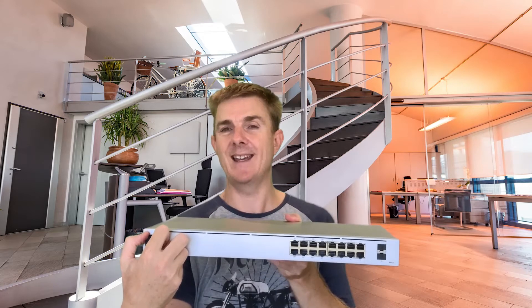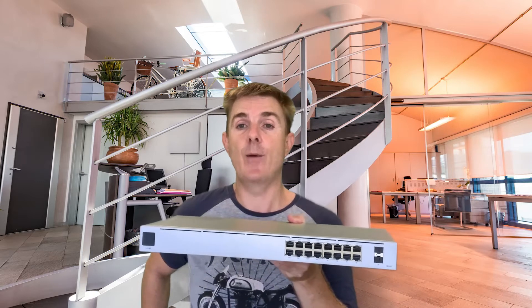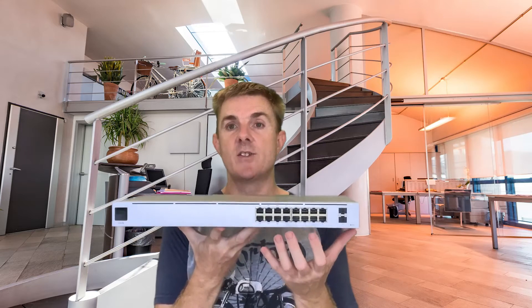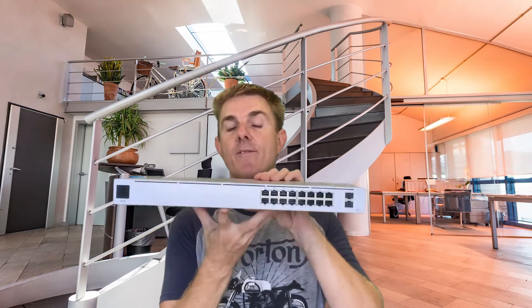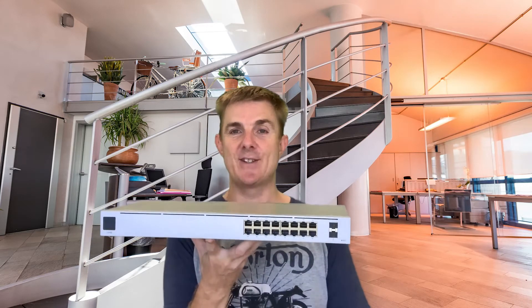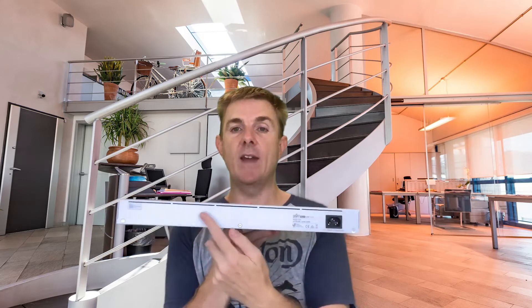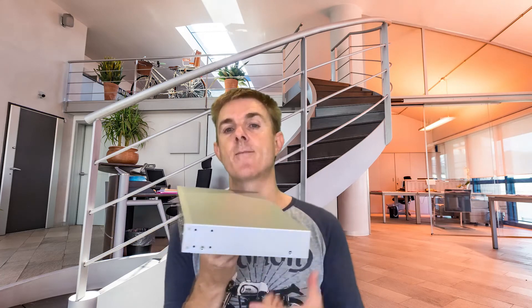Over here we have a touch screen, controlled from the UniFi controller. You can turn it off, set a timeout, and it shows statistics about what's going on — including the IP address of the switch. We've got 16 ports and 60 watts of total power across eight ports. This is a completely fanless model — unlike the previous 16 watt switch which would spin its fans up every few minutes. Ubiquiti have moved to back-to-front cooling with intake vents across the top and vents at the back, and there's no longer any side venting.